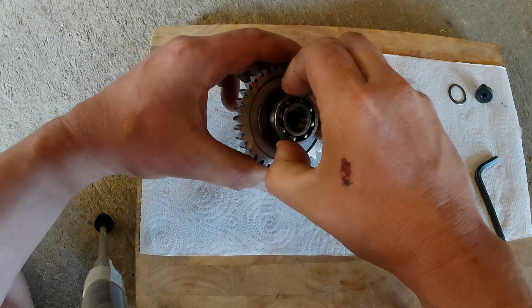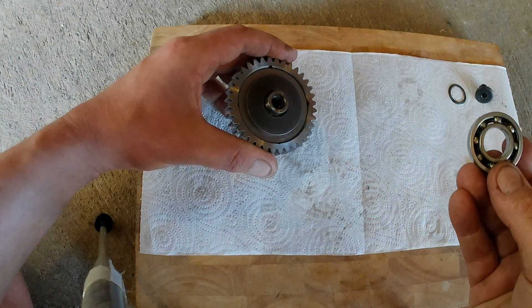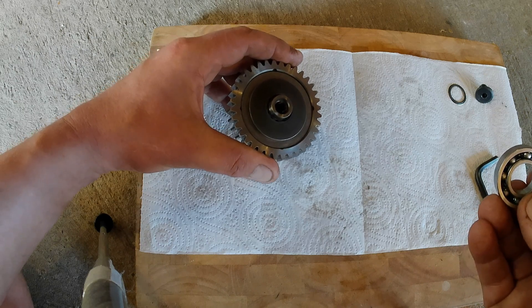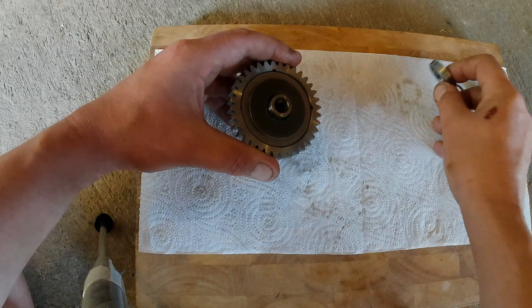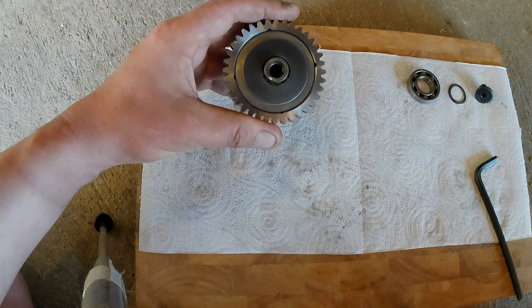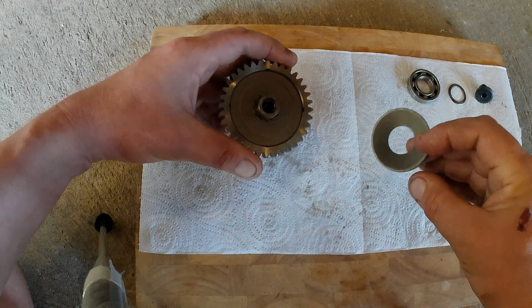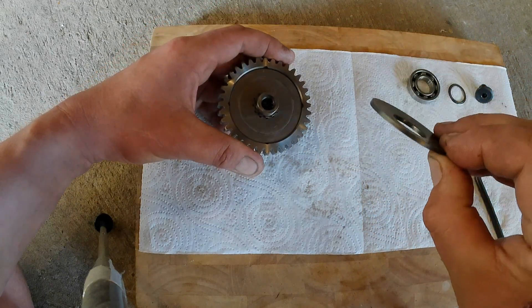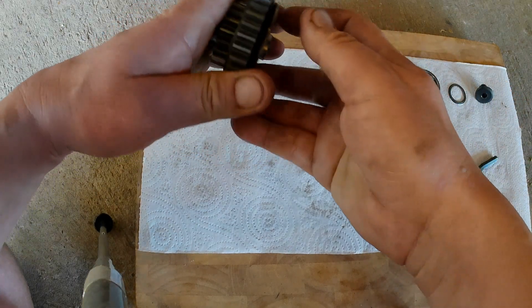Next piece off is the bearing — this is the outer bearing which sits in the outer case. You have to heat the outer case up and then gently tap it out. Don't go mad because the outer case is very thin and you'll snap it in half. This is believed to be called a Belleville spring — it's like a big dished washer.